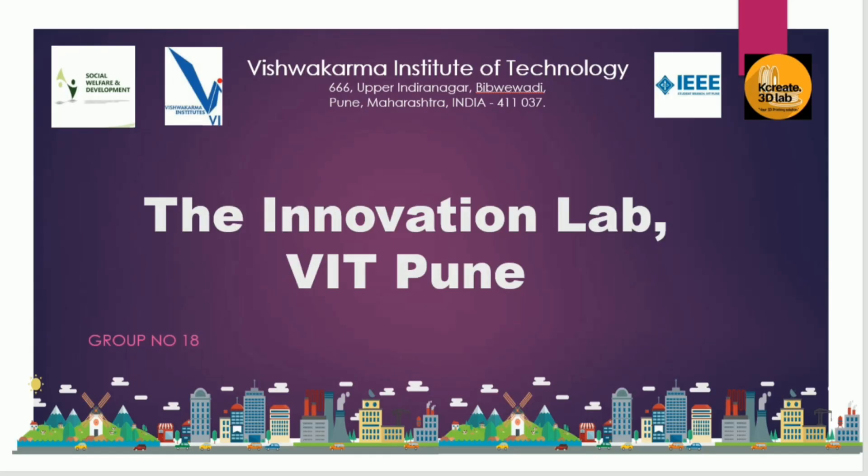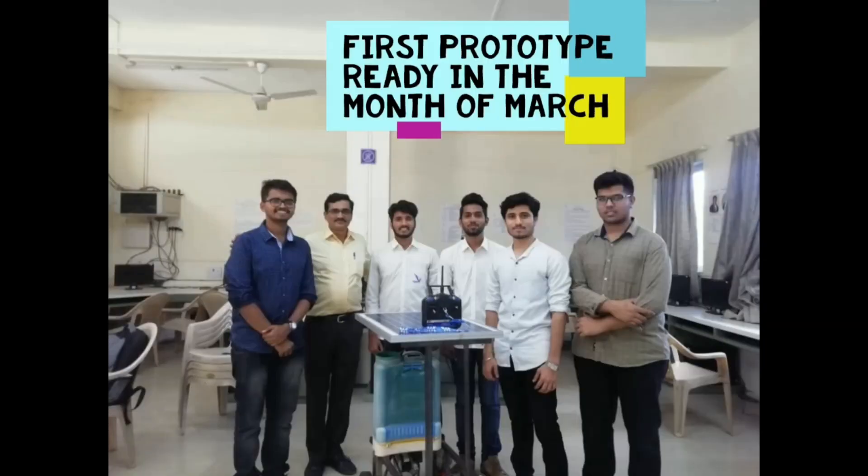Hello all, my name is Upnilmani. I am from VIT College, Pune. We are participating in this hackathon with a design idea of SAM, i.e. Semi-Autonomous Multitasking Robot for Mass Sanitization.